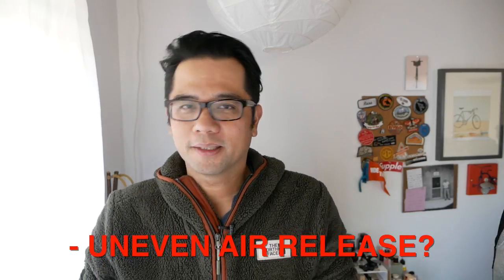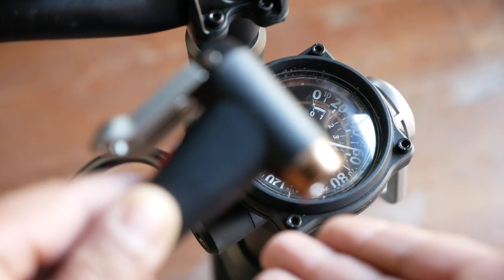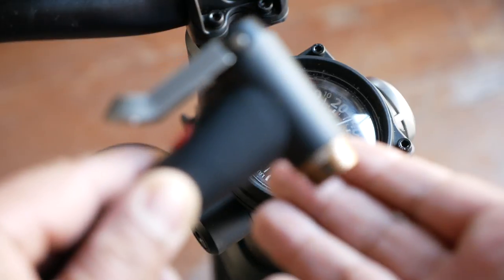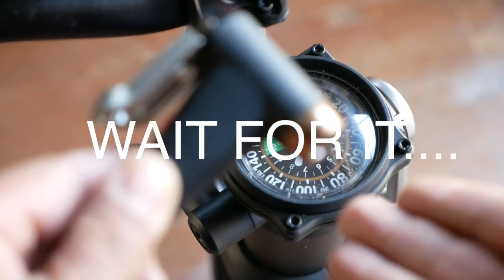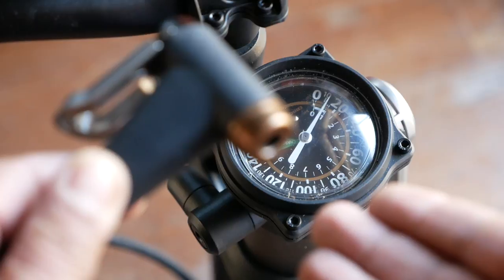Let's move on to the dislikes, because there are a couple. The first big dislike — I'm not sure if other tubeless pumps are like this, as this is actually the first one of its kind I've tried — is that the air release when you dump the air is a little bit uneven. I'll cut to a quick video showing you what I mean. I don't know if that's normal or if that's how the Topeak pump or other compressor combinations work — let me know in the comments below if this is just how it works or if this is an anomaly.